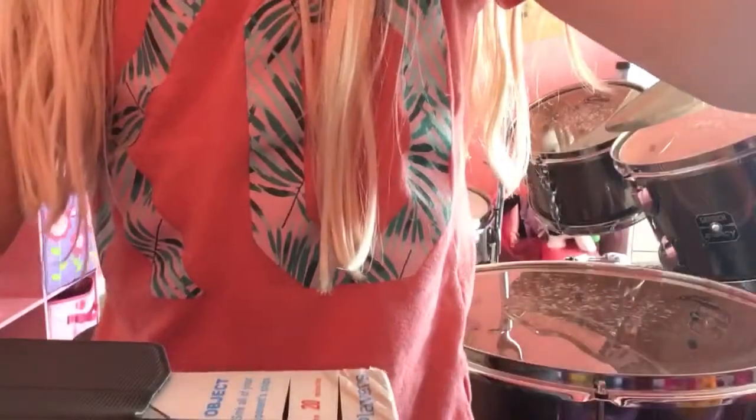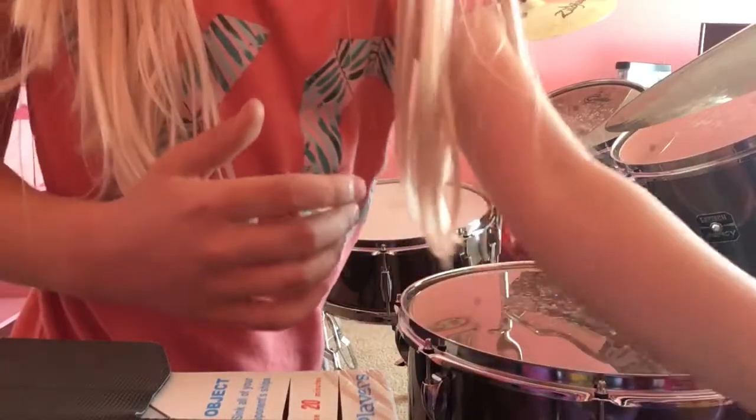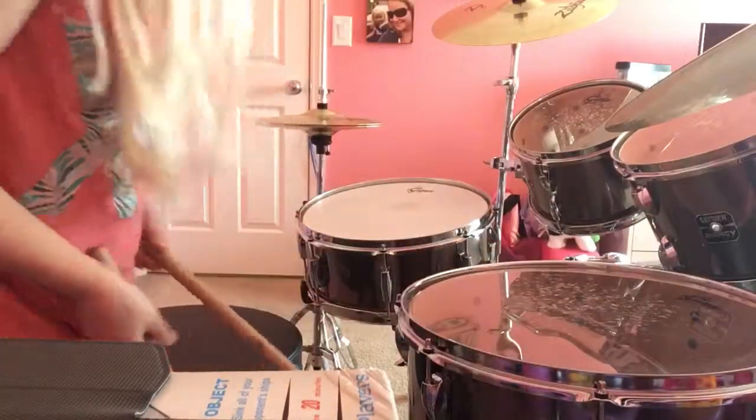Hold on. I'm gonna need somebody to hold you guys up, because I'm filming on my iPad right now. Oh, that works. Sorry, this video might be a little loud.